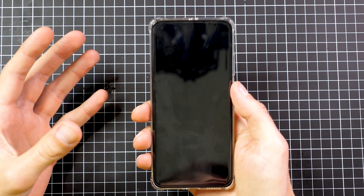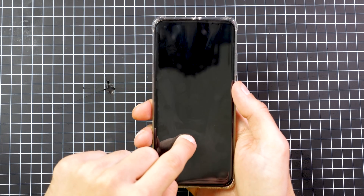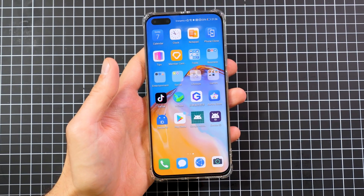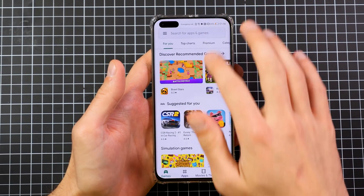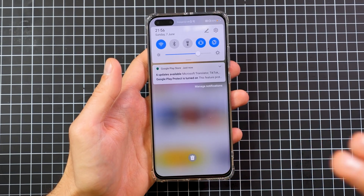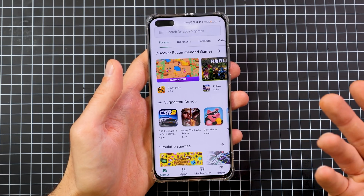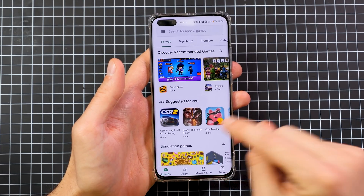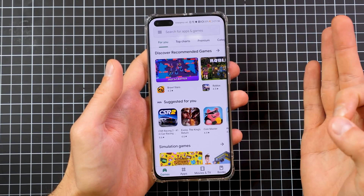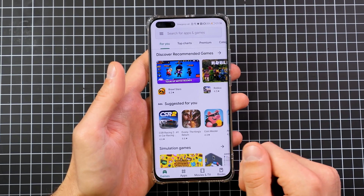Ladies and gentlemen, we are done. Open up the Google Play Store — you should see your updates, Google Play Protect is on, and you don't get any notifications. It's incredible. I'll now quickly set up the phone, and then I'll show you what is working: banking apps, Netflix, YouTube. I'll really show you what works and what doesn't, so you can decide if you want to buy the phone and do this installation, or just get another phone.